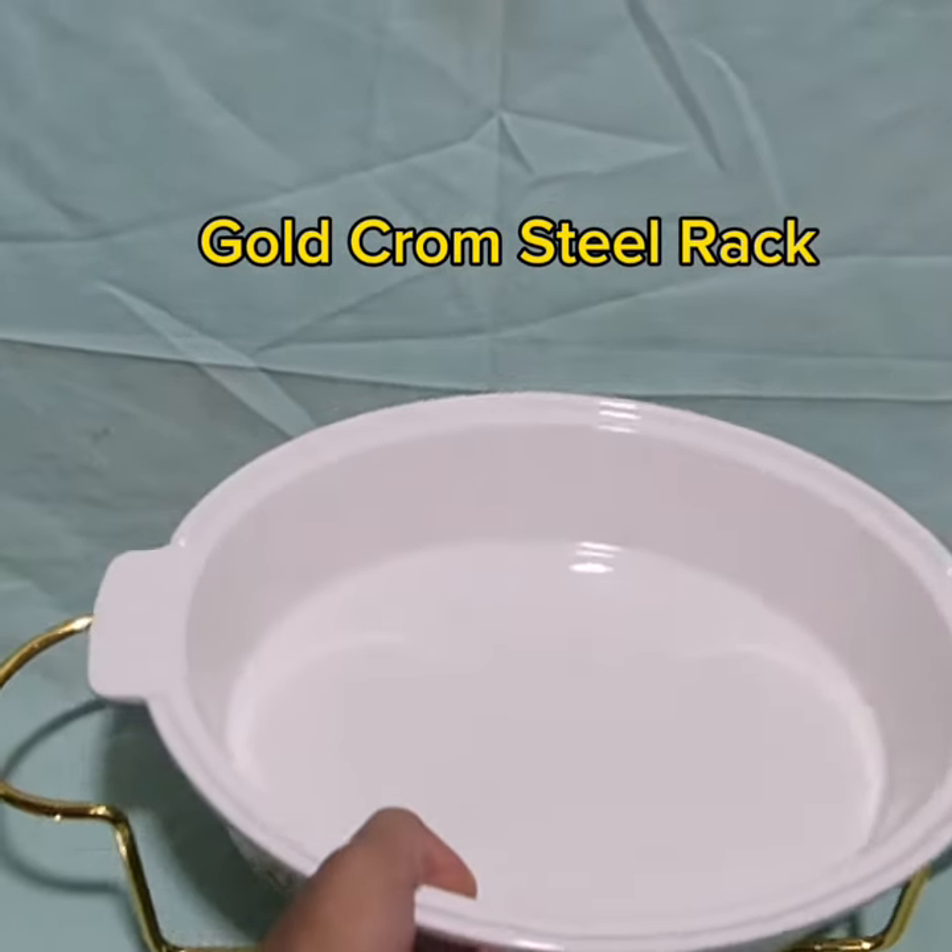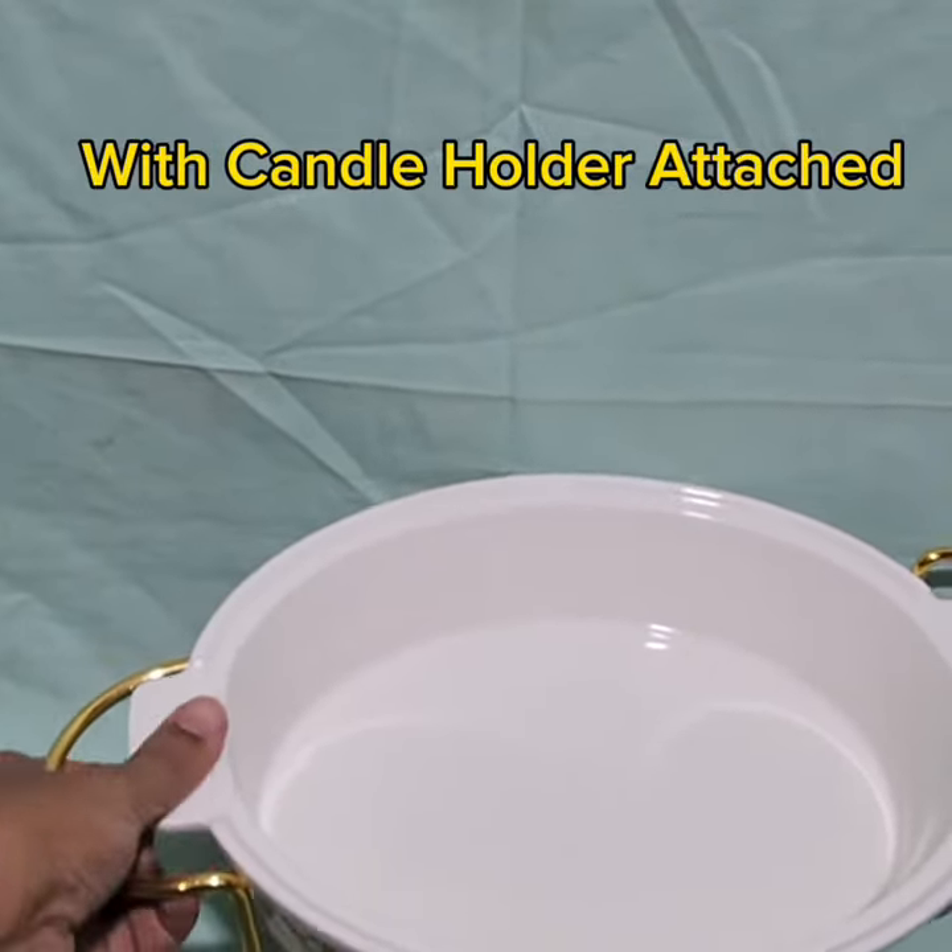Gold chrome steel rack with candle holder attached.